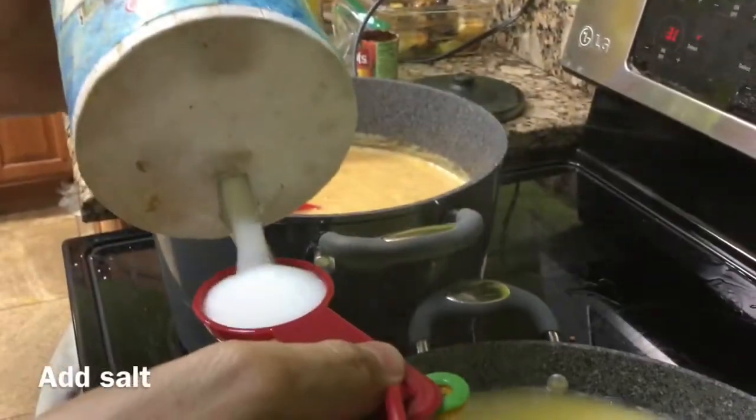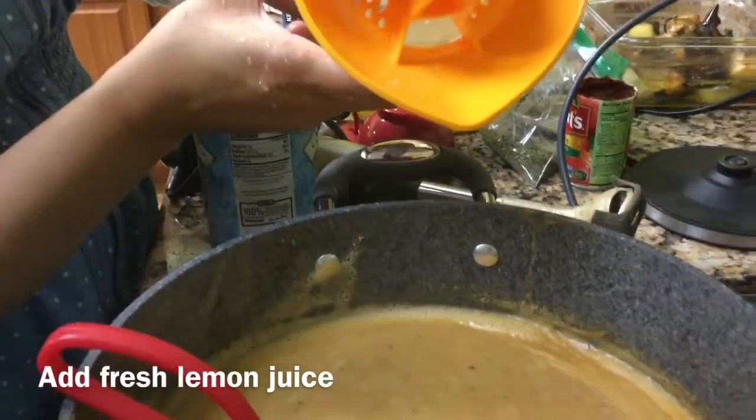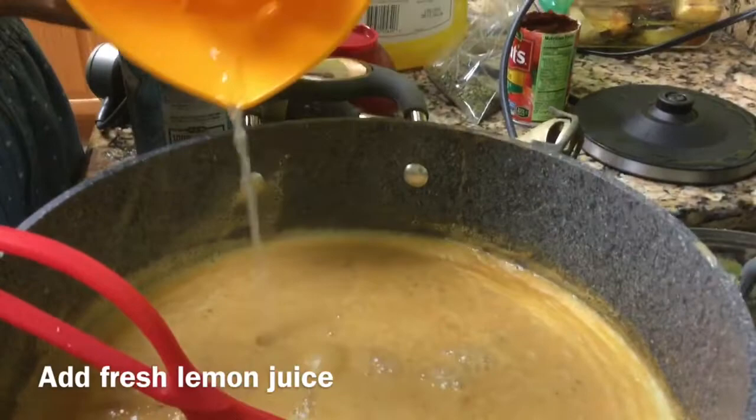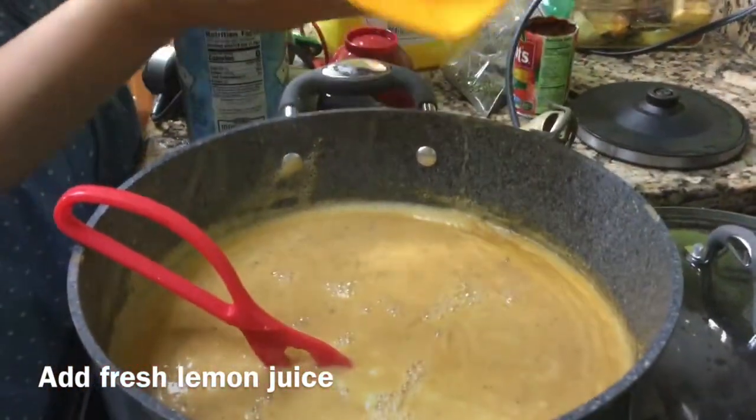Now we're adding freshly squeezed lemon juice into this red lentil soup after it has been cooked and blended.